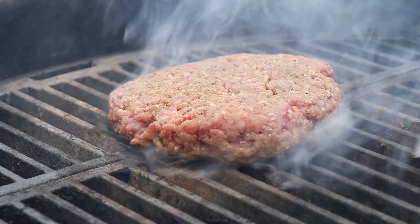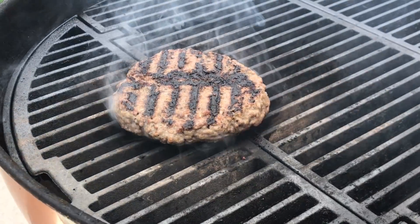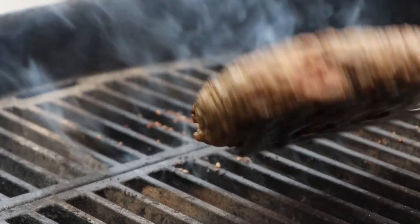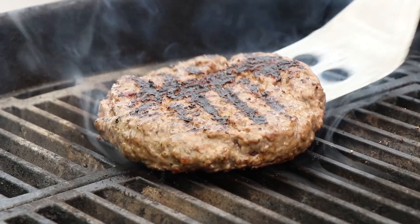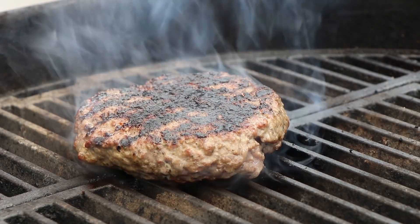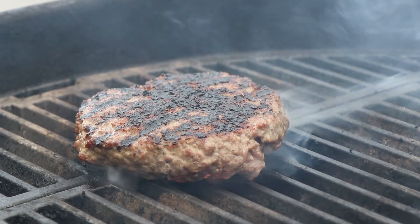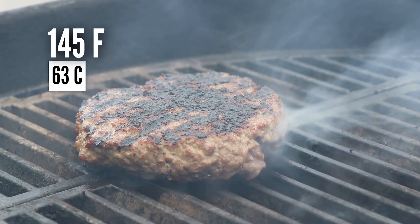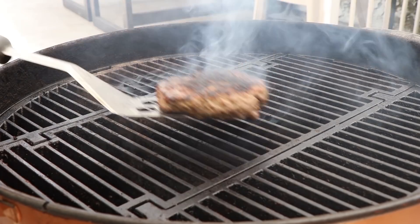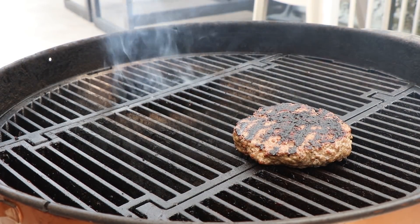We're going to go ahead and give our burger a turn. Give our burger another turn. Just do a quick initial check for temperature here — we've got about 30 degrees to go. So I'm going to go ahead and move this burger indirect. We're going to let it finish to about 145, 150 — that's how I like mine. I'm going to get the lid on and we'll check this in about four or five minutes.